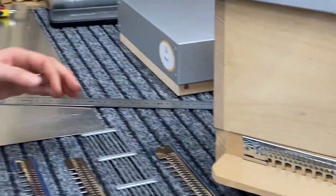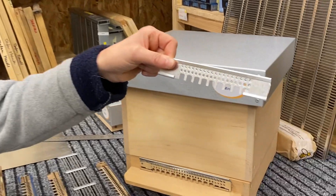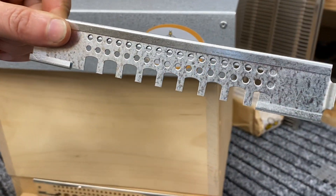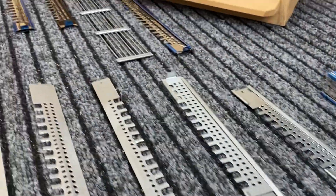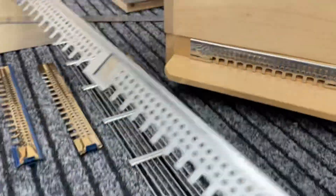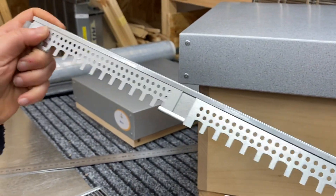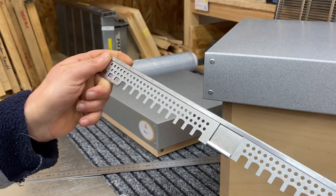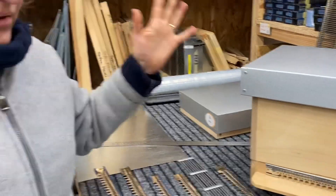We make several lengths. This is the shortest — 165 millimeters — in galvanized steel. The longest we make is 375 millimeters, and you can open it to the right and to the left. This is a special model, so these are the range of lengths we offer.